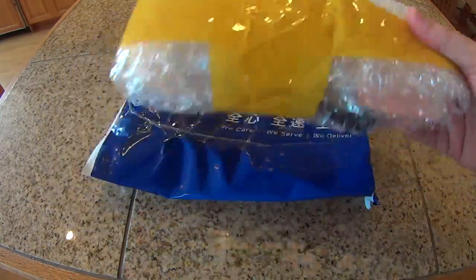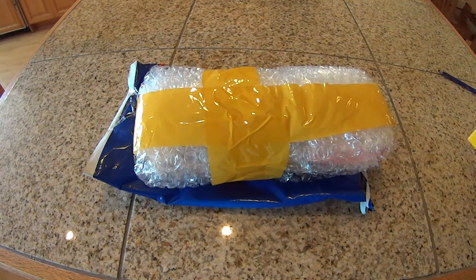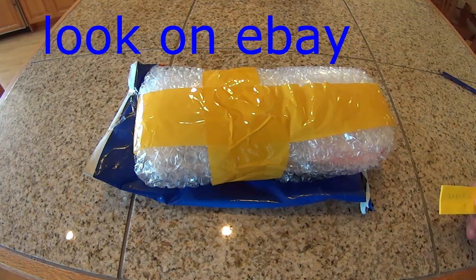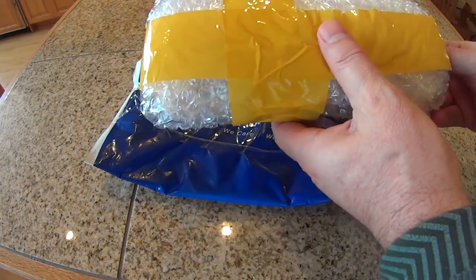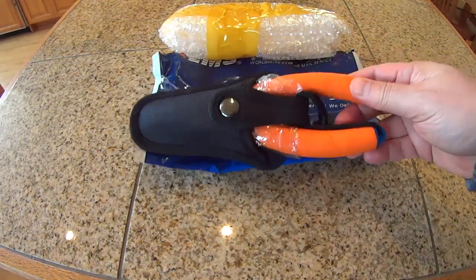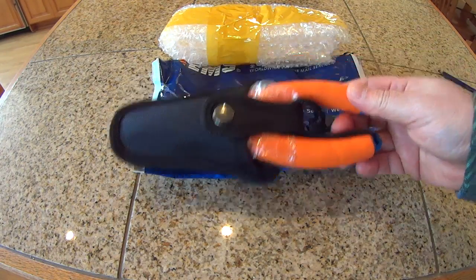So these came from China. They're from a seller called Aventik. And these are floating fishing pliers. I was pleasantly surprised when I received them.